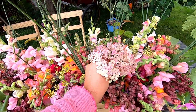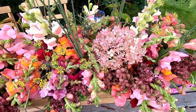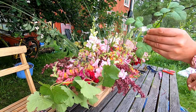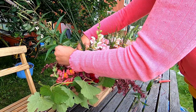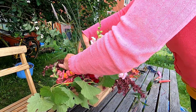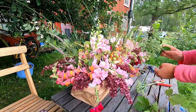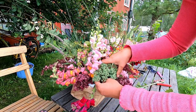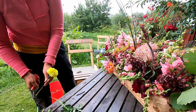A lovely hydrangea, a few rosebuds, Veronica, I have sedum, and this is my yellow marigold.